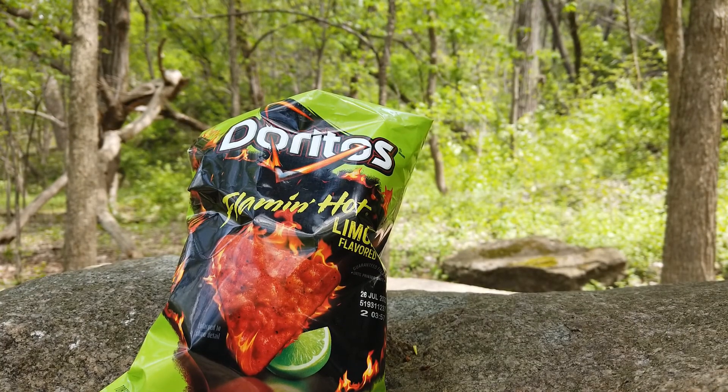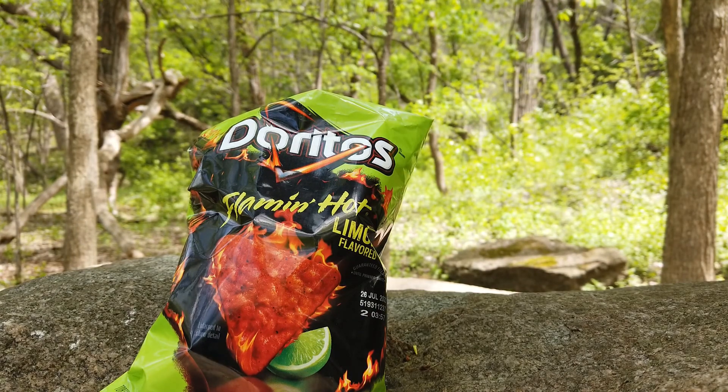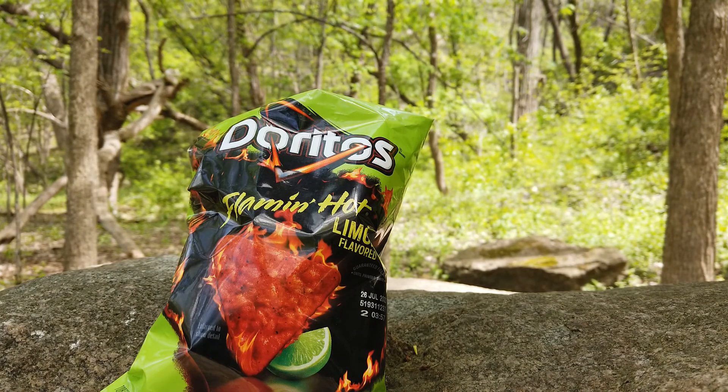We got some Doritos Flamin' Hot Lemon flavor. I usually don't like lemon and citrus flavored chips, but it's Flamin' Hot so we're gonna give it a try.